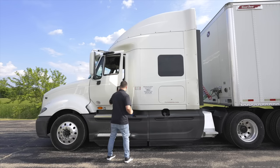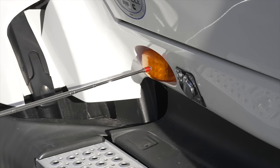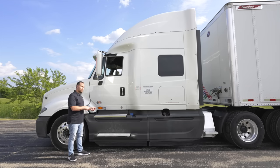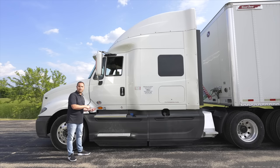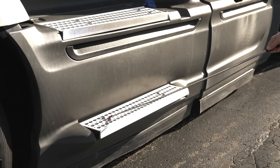I'm going to close my door and move to my side marker light. My side marker light is not broken, not cracked, on secure. Its functions are marker light, running light, emergency flashers, and signal light. Next, we're going to check our steps. The steps are not broken, not cracked, on secure, clean and clear — no debris to slip on.